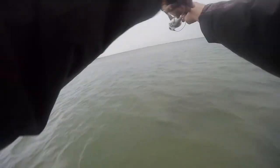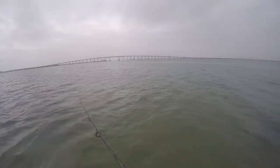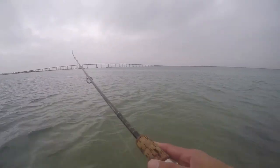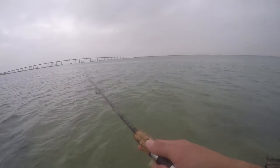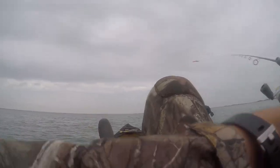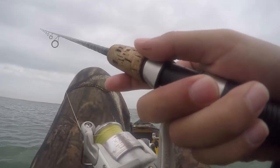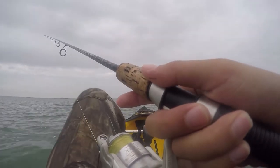Nothing on the first cast. We got decent action on this thing just bouncing it. I mean, I would eat it if I was a fish. We're going to go a little further down. We're going to try trolling it for now. I don't know if this is cheating, but we're going to do it for now.